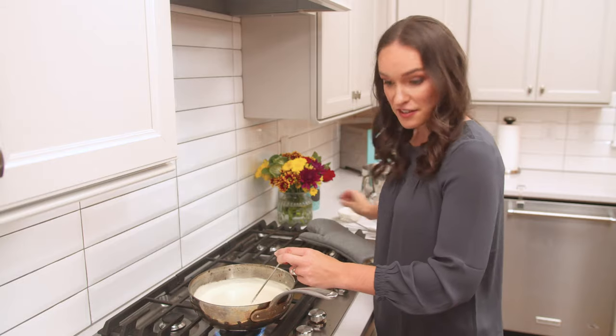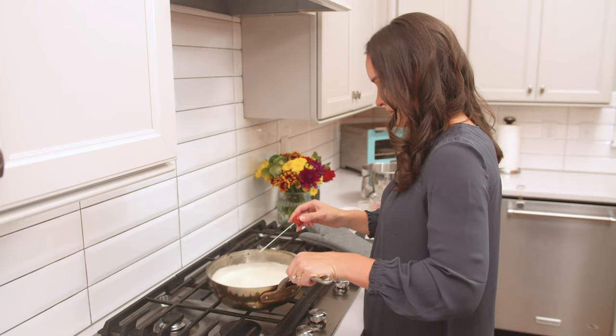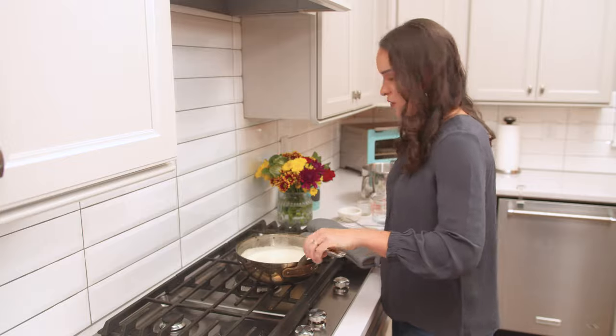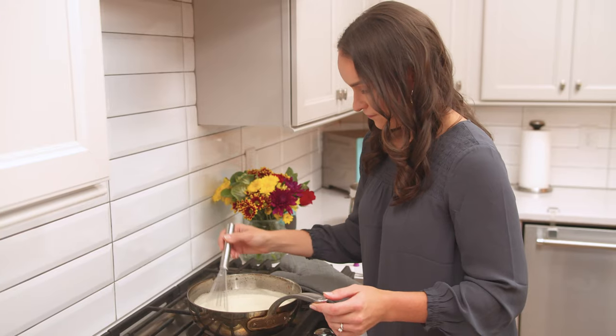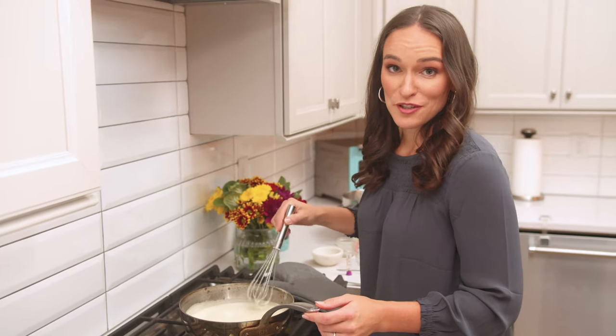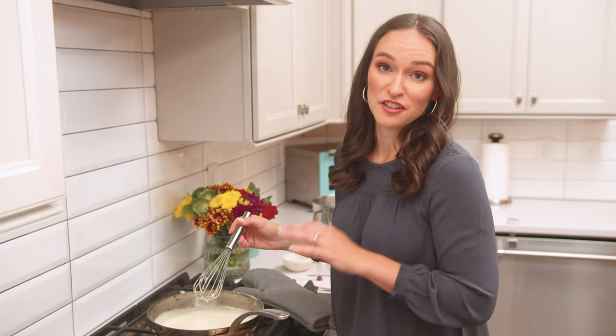So we've got our eggnog to temperature. We're going to take it off the heat and add our vanilla extract — stir that in. Then make sure you remove those whole cloves that were in there, and pour it into a container and let it cool.